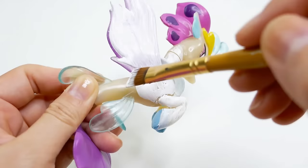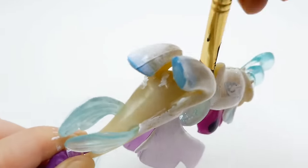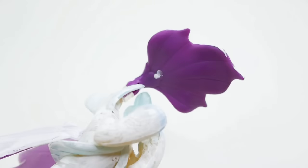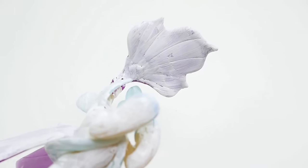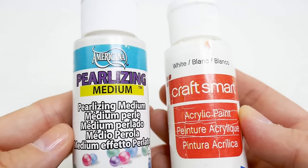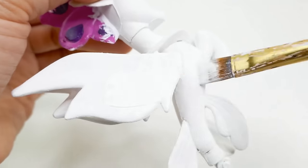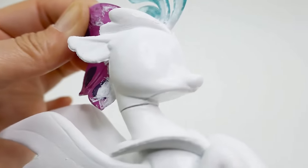The first thing we're going to do is repaint Queen Novo white. Even though her body is already white, we're going to do this so that the fins and tail have a more uniform color, and we're also going to paint over the eyes. Here she is completely white. Next I'm going to use some pearlizing medium and mix it with the white paint, then paint the final coat on Princess Celestia this pearly white color.